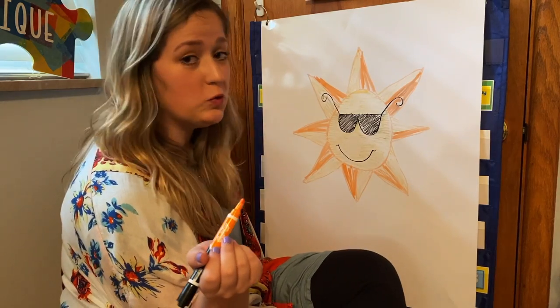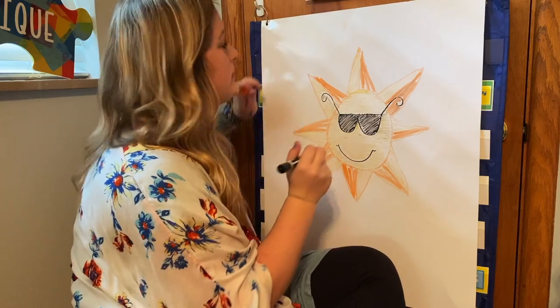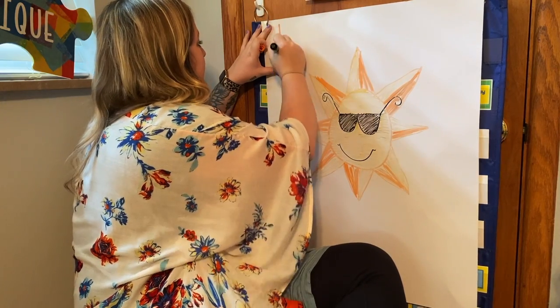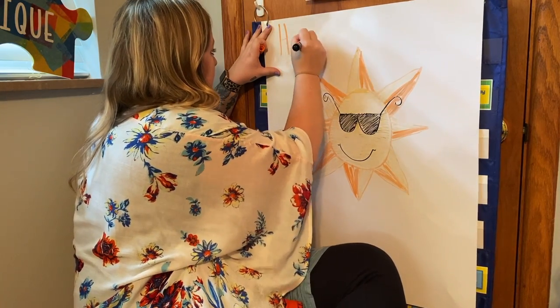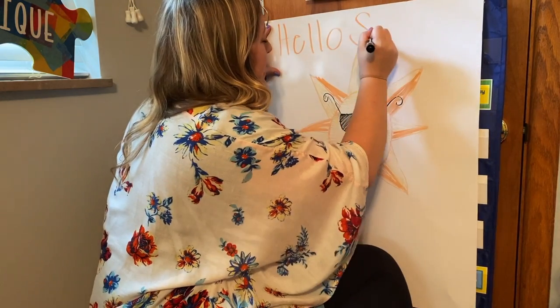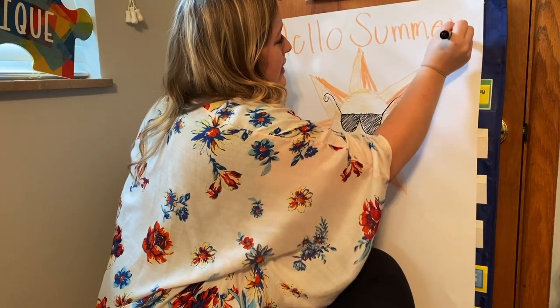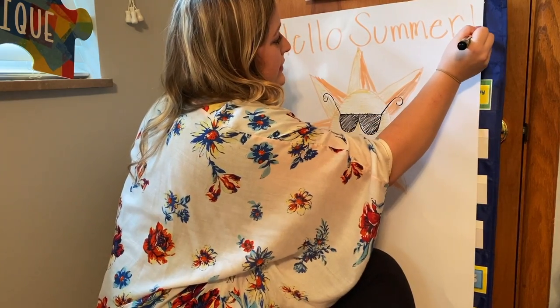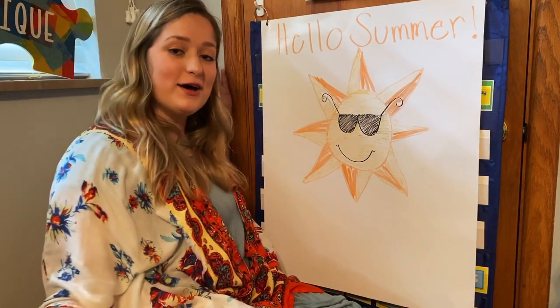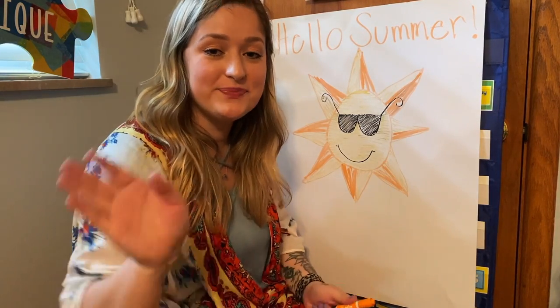So there is my cool sun, and I'm going to write 'Hello Summer' — capital H-E-L-L-O, capital S-U-M-M-E-R, exclamation point. Hello summer! I hope you guys enjoyed it. Bye everybody, have a great weekend.